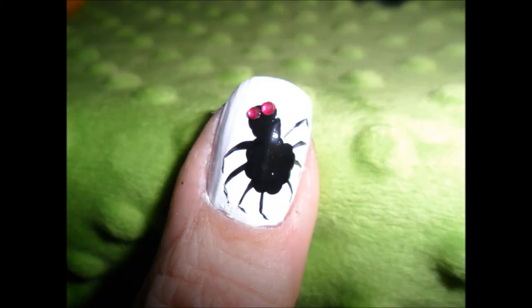I added two red rhinestones to its little head so it would have eyes. You can do whatever color you want, of course.